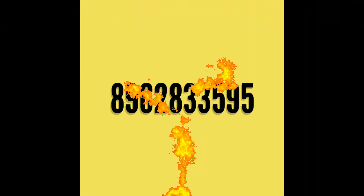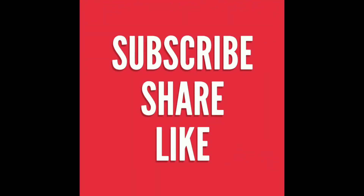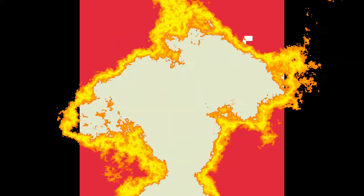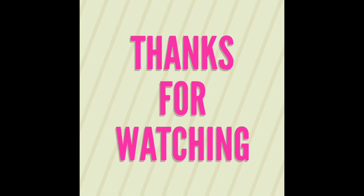If you are not subscribed to our channel, please do subscribe. If you liked the video, please share and like it, and press the bell icon for more videos. Thanks for watching this video — see you in the next one. Bye!